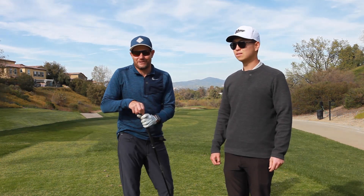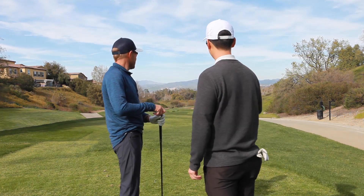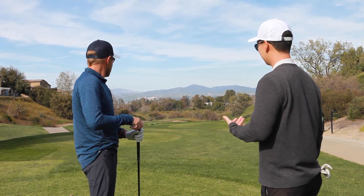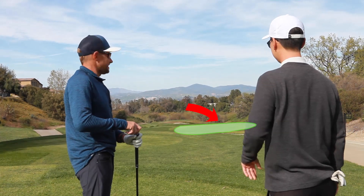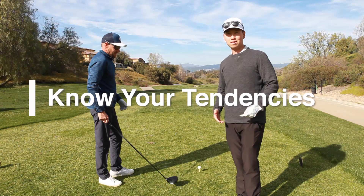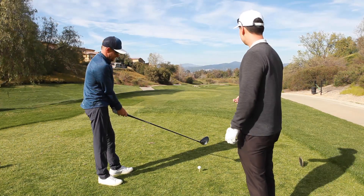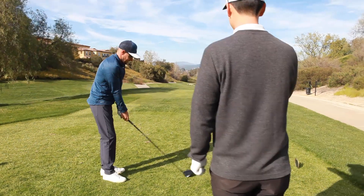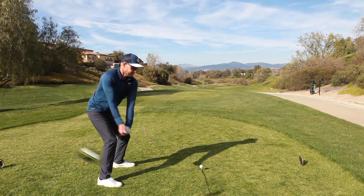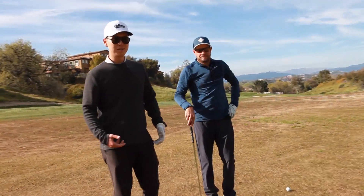We're on the third hole — a 614-yard par five, into the wind on this winter's day here in Southern California. Mark hasn't hit a driver, and that's the right play. You want to get it as far as you can; there's a lot of room to the right. The left could be rewarding, but into the wind we won't get much out of it — we'd be in the rough. Mark tends to hit a little fade, so know your tendencies and your natural shot shape, as well as your misses. His miss tends to go pretty far right, so since it's into the wind we want to favor the right side. Let's go middle of the fairway and let it naturally fade. He hit it right side of the fairway — perfect.